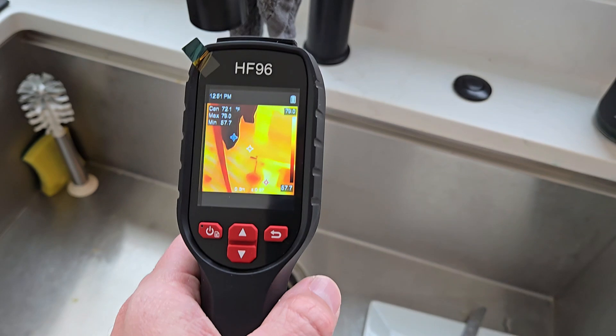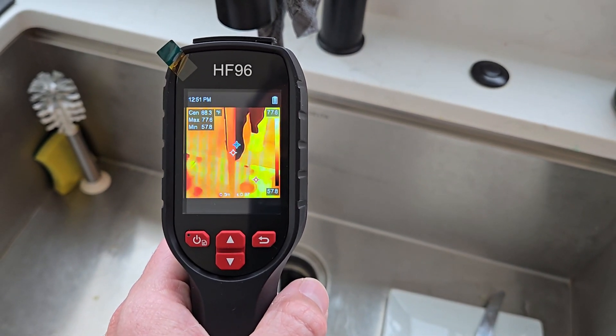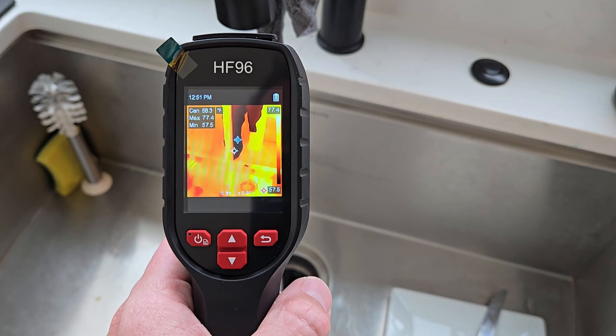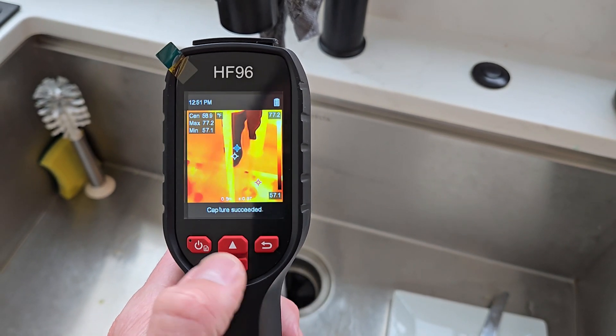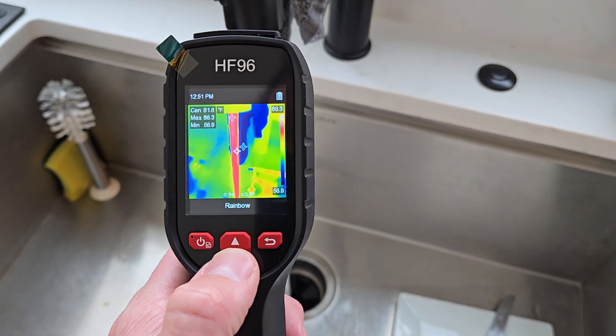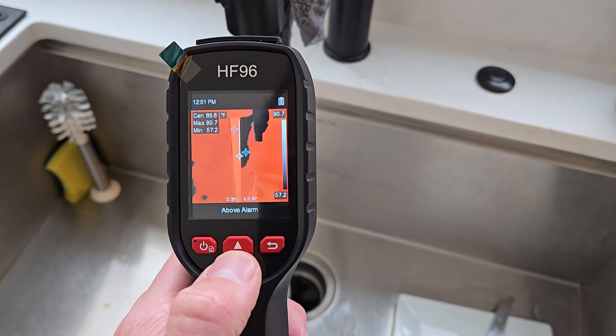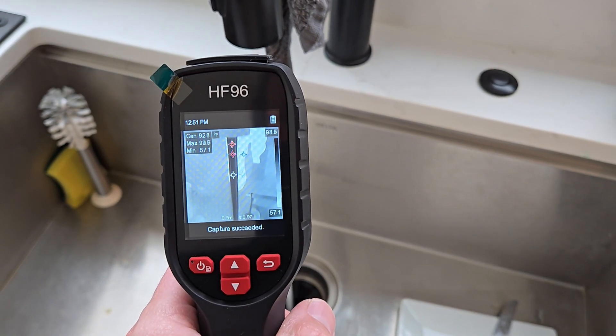Now I'll do my kitchen faucet. You can see the center is about 60 degrees or so. We'll do a click and it will capture. Like I said, you can change the colors on the fly — very easy to do. Take a few more snaps.